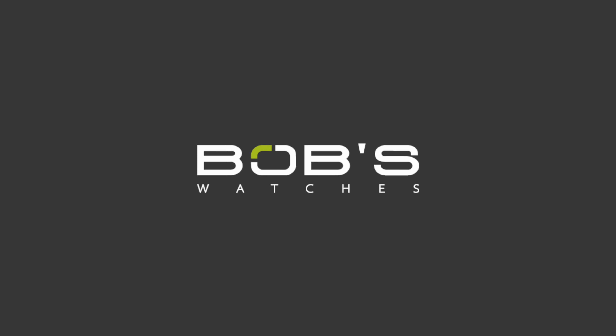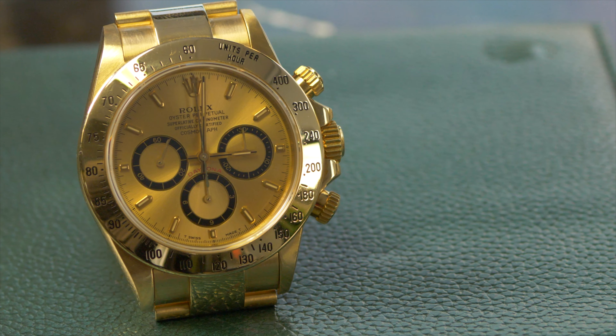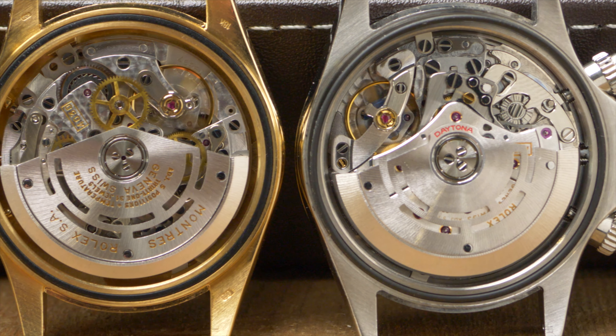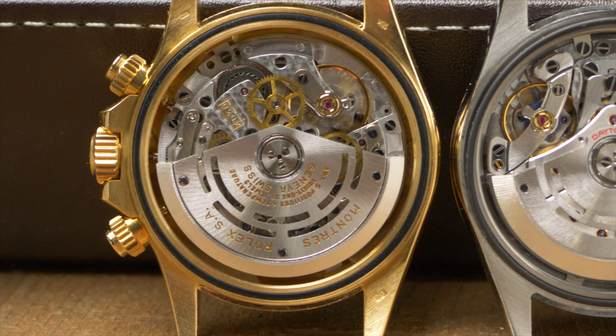Today we're heading to the racetrack. We're going to discuss a pretty hot topic in many watch collecting circles: the Zenith and in-house Rolex Daytona movements. You've heard of the legendary Cosmograph Daytona, but did you know that it hasn't always used a self-winding Rolex movement? There are actually three generations of Daytona movements — the hand-wound generation and the automatic Zenith and in-house generations.